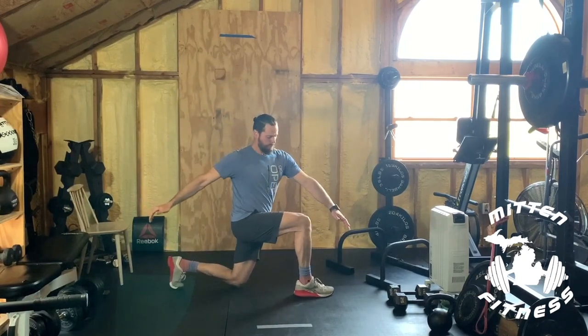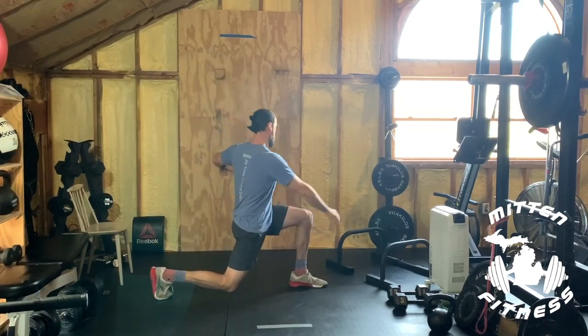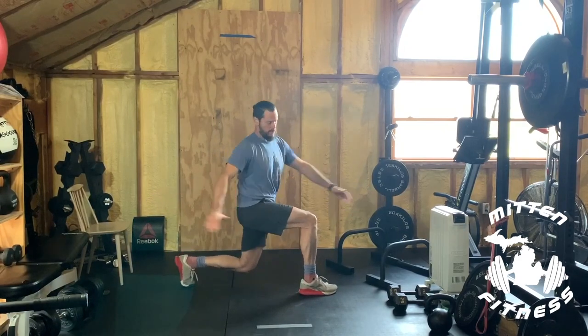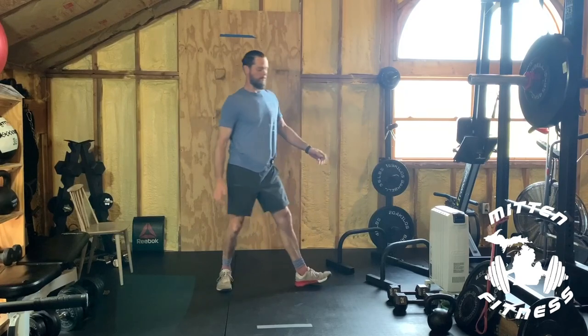Keep trying to keep that front knee at a 90-degree angle throughout the movement.